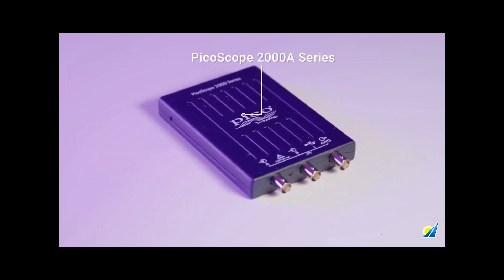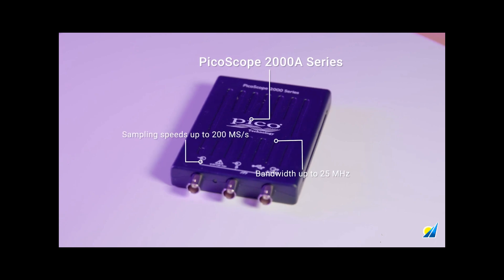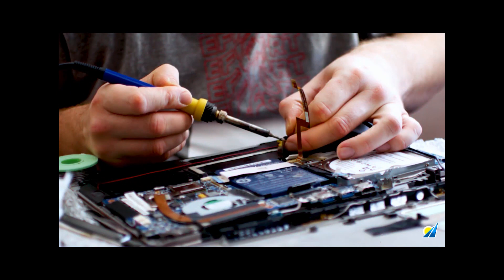Under the hood, the 2000A series provides a bandwidth of up to 25 megahertz, with sampling speeds up to 200 mega samples per second — ideal for the trainer, technician, student, or hobbyist.